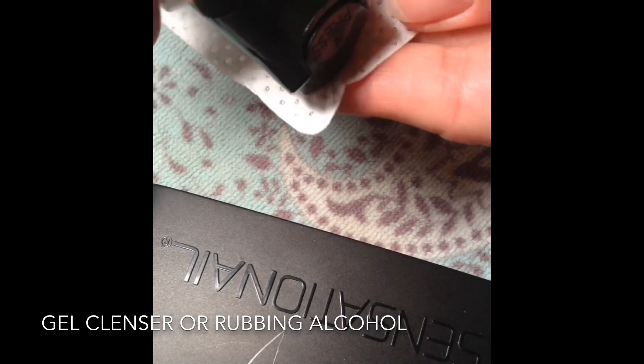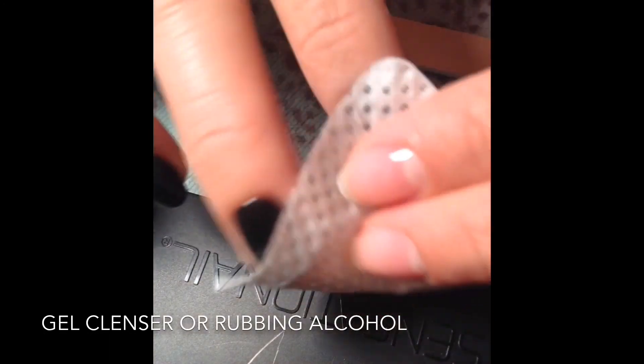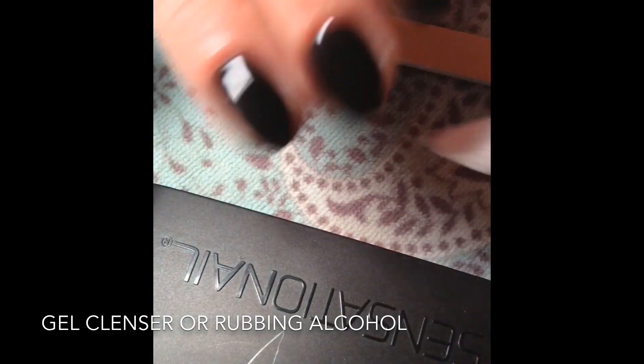Now you have to rub the cleanser just to wipe off any sticky layer, but the nails should be dried and ready to go. Thank you.